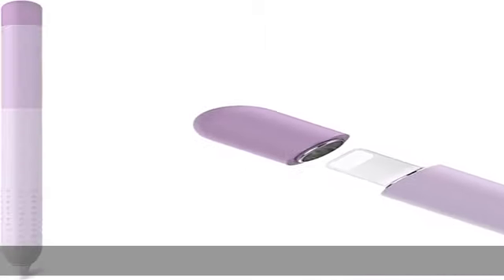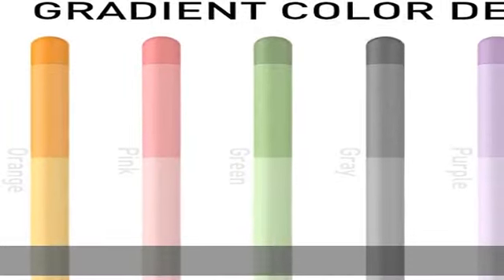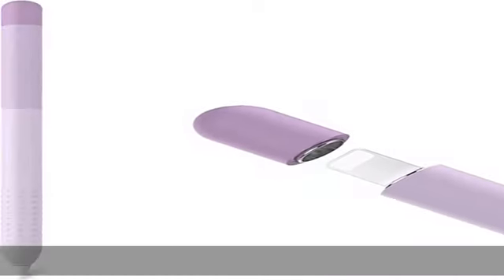Easy to install and charge: easily install your Apple Pencil into the sleeve by pushing the pencil slowly. Please note: Apple Pencil not included; not fit for the iPad case with the sleeve on. 30 days 100% money back guarantee and 12 months replacement warranty. Check the description to get this product today at the best price.